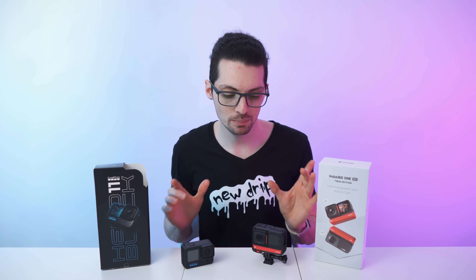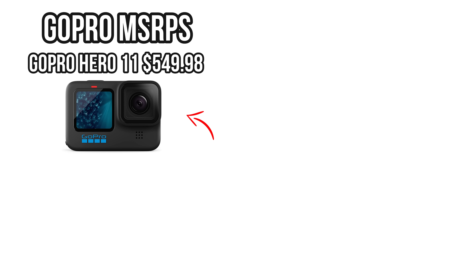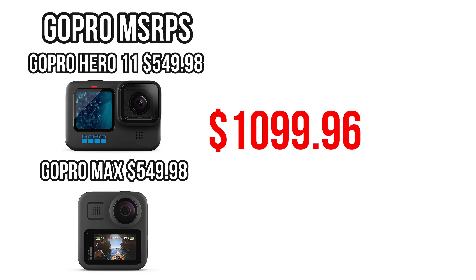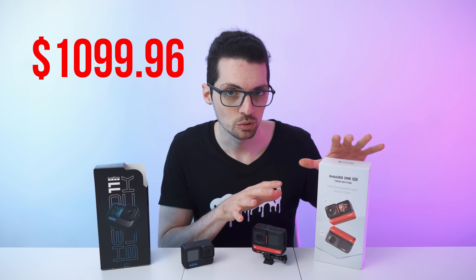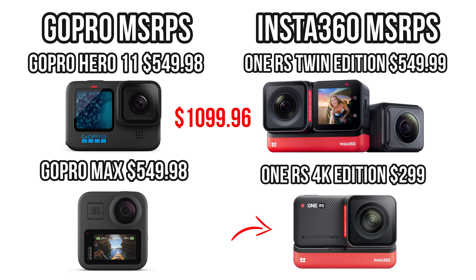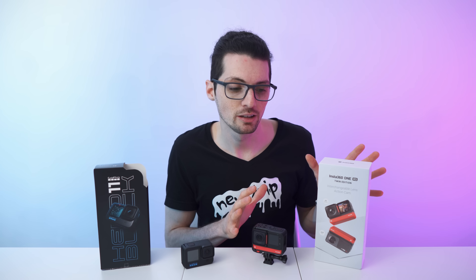Let's start with arguably one of the most important factors: bang for your buck. On one side we have the GoPro Hero 11, a regular action cam. If you want a GoPro that can shoot 360 videos, you'll need the GoPro Max. Both retail for around $550, so that's $1,100 USD in total. On the other side, the Insta360 One RS Twin Edition is a modular system available for the same price as just one GoPro. The One RS 4K Edition without the 360 module is just $299. Insta360 definitely has very attractive pricing in comparison.